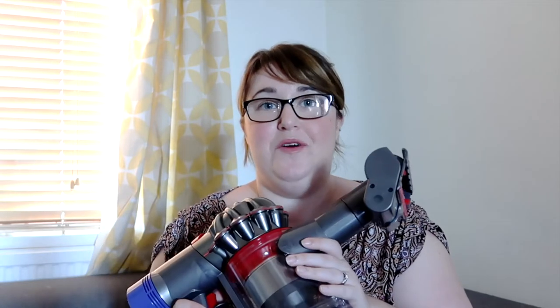As a busy mother the Dyson V8 is absolutely perfect for us and what we need from a vacuum cleaner. Half the battle with vacuuming always used to be lugging the vacuum cleaner out from under the stairs, fighting past all the junk, getting it out, lugging it up the stairs — it was just a nightmare. It killed me before I even started. So with the little Dyson V8 they've really taken the hassle out of vacuuming.